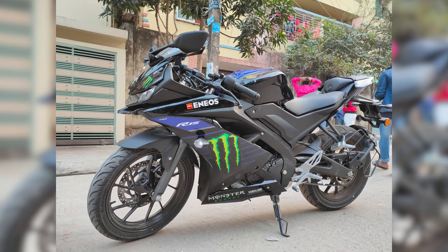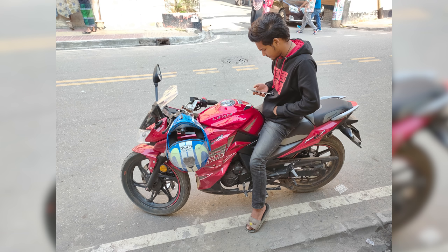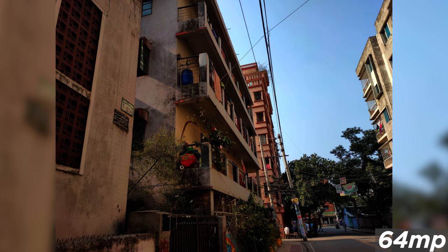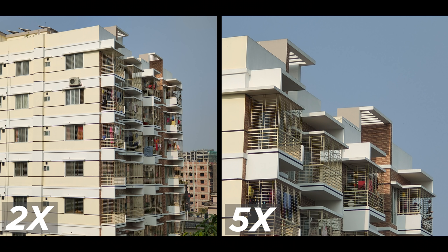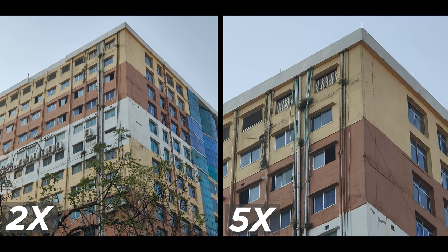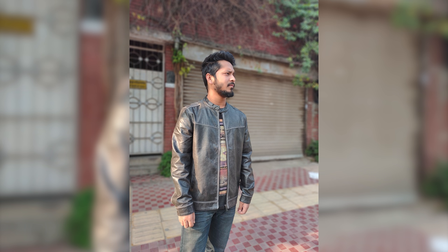The X50 colors are close to natural and lively — the X50 is very good, though it has a slightly punchy color rendering. Good job by Realme. In 64 megapixel mode, detail and zoom are impressive. The secondary telephoto lens is very good — 2x optical zoom is great, 5x is very good, and daylight sharpness is excellent.